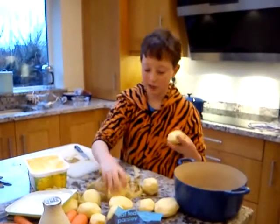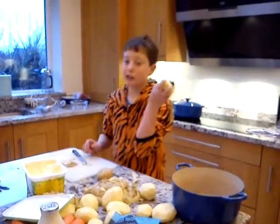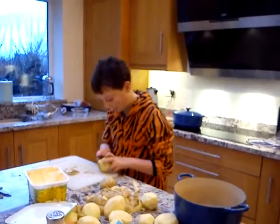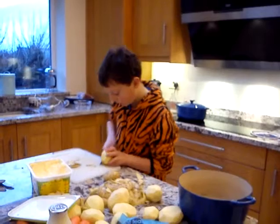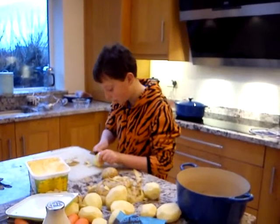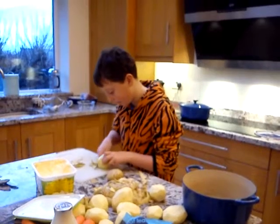I've done quite a few potatoes already and I'm just about to do the second last - this is the last. I always leave the knife away from me. If it flips, it just hits the top of the board. So I cut the surface on it.